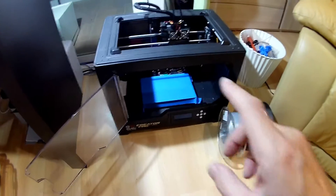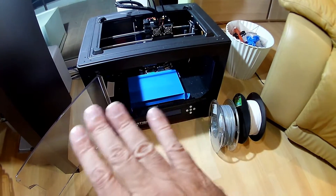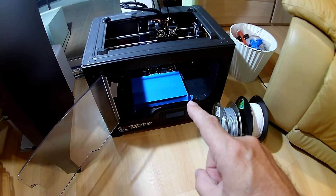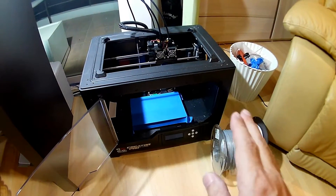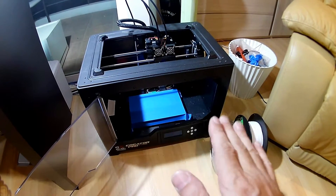I'm also using 3M Blue Painters Tape with a new layer of tape for every print. Don't try and reuse it or something horrible will go wrong. Also, between prints, when I remove the tape, I rub the print platform with isopropyl alcohol to get rid of any residue from the previous tape, so everything sticks beautifully.